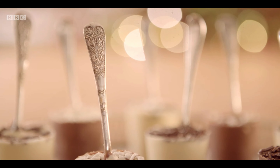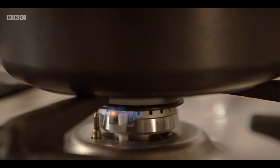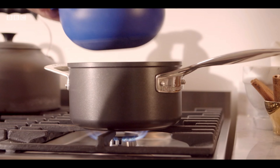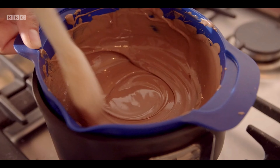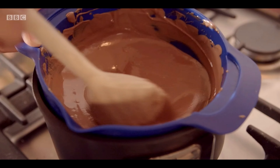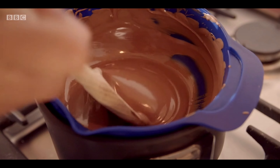They're a lovely gift to give and they're really easy to make as well. You can go all out with the type of chocolate you buy — you can get a really expensive chocolate or a really luxurious chocolate.